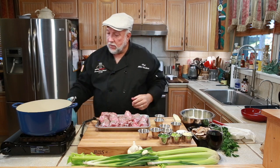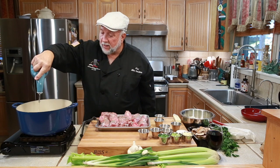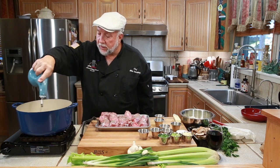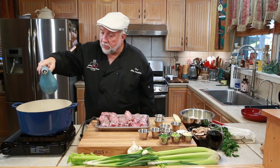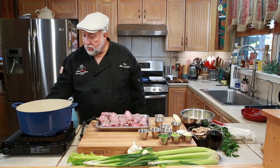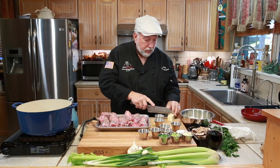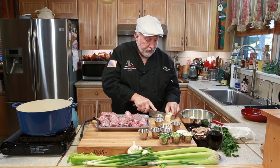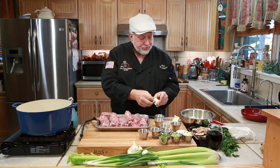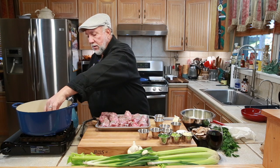Now we're going to put a little oil in our skillet — I already had this skillet heating up a little bit. Put a nice generous amount of oil in and turn the heat up just a touch. Now I'm going to put in a couple of tablespoons of butter. If you don't measure it exactly right, your house isn't going to blow up, I promise you.